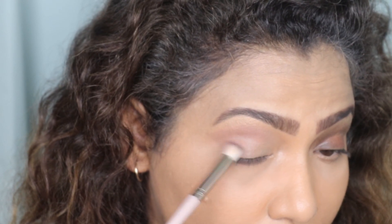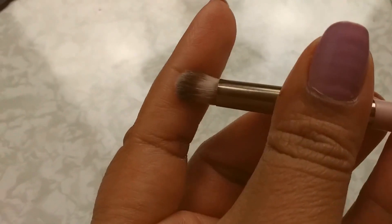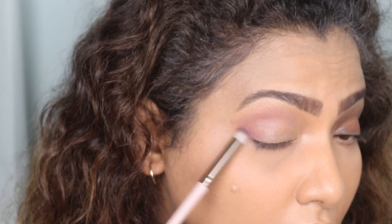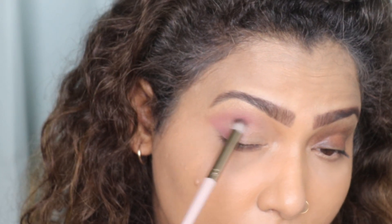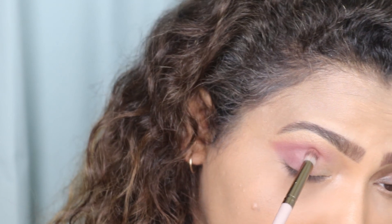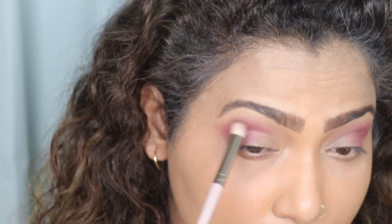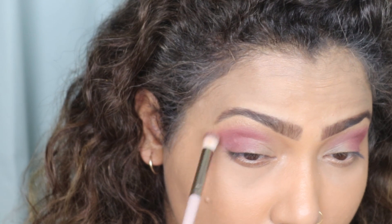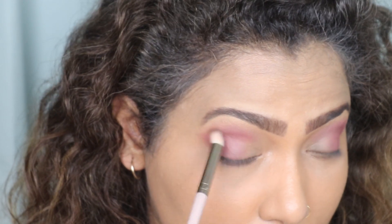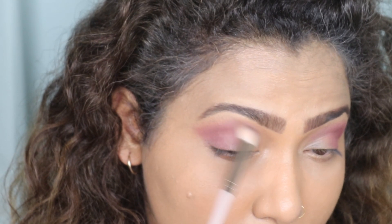After this shade, I'm going to apply the shade Wandering from the same palette with a small defined crease brush. I'm going to form a V with this shade on my outer corner. Then I'm going to use the same blending brush I used with the first shade to blend the whole color out. We blend because we don't want any harsh lines — we want all the colors to be blended together seamlessly.